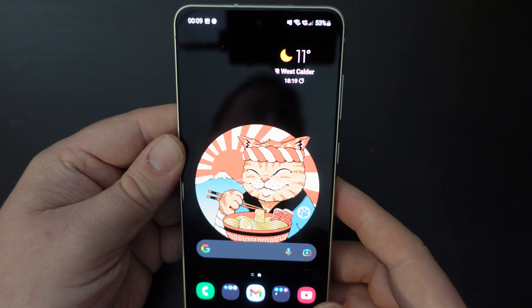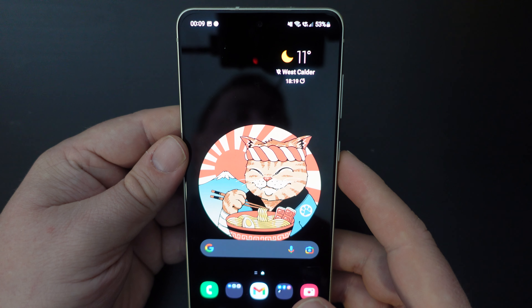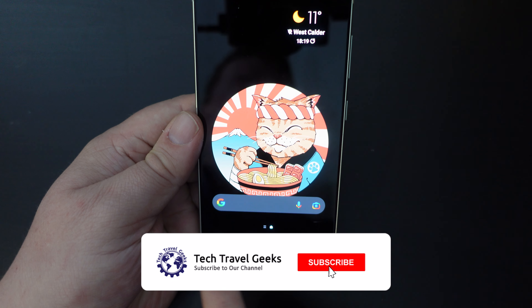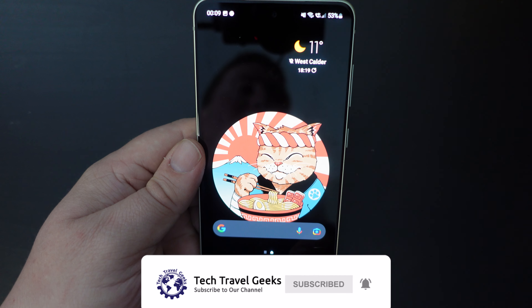Just to reiterate, it's really simple to take a screenshot on the Samsung Galaxy S21 FE. Just tap volume down and power, and that will take the screenshot for you. You then have the option to share or edit that, popping up at the bottom of your screen.